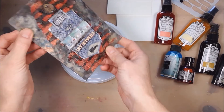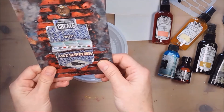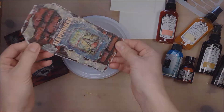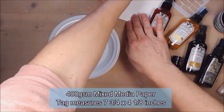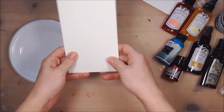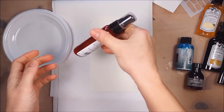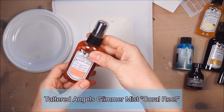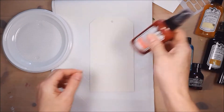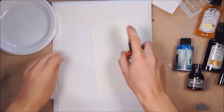It really looks very natural, it's very beautiful. I love it. Here's a tag — another one I will be working on. I'll be using heavy mixed media paper, 400 gsm. I've got glimmer mist in coral reef and I'm going to spray it over the whole tag.